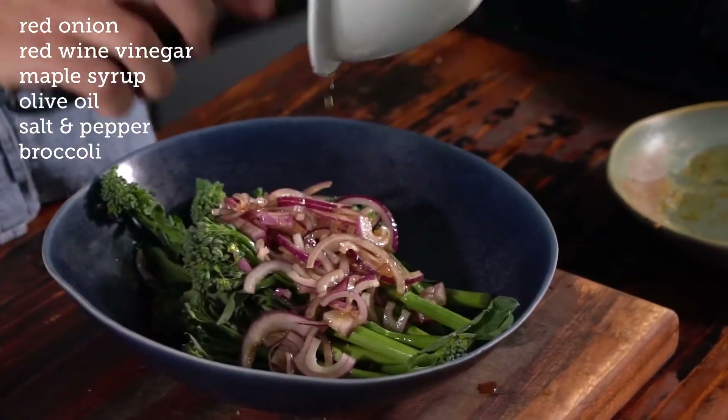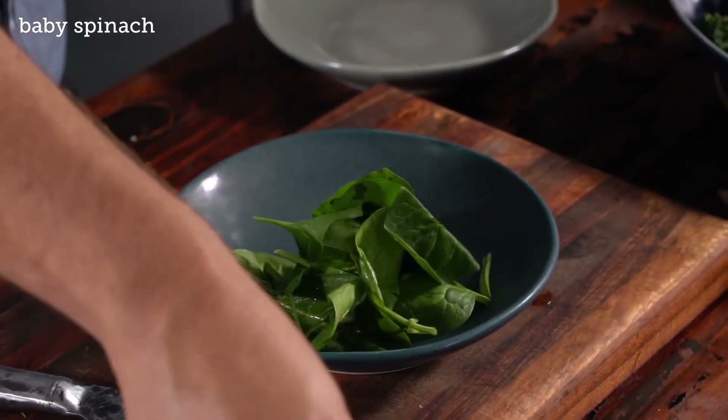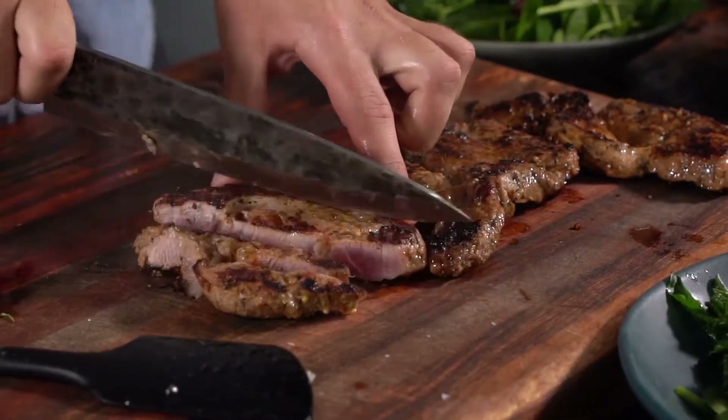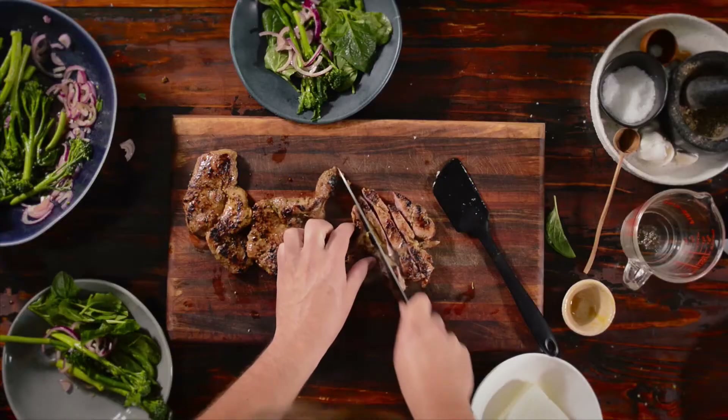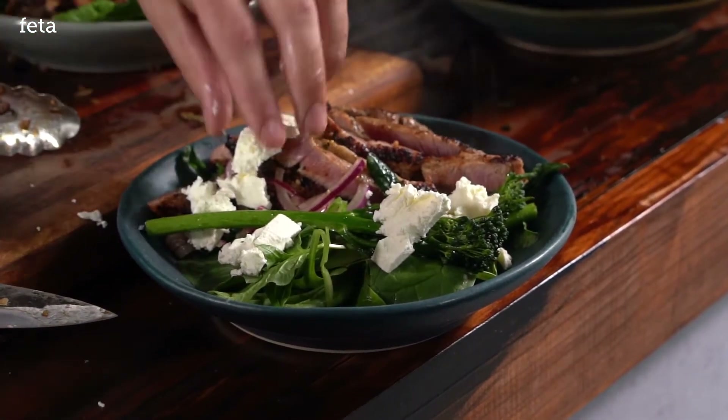It is the tender stem broccoli — dress them with something vinegary and something salty so it feels like a salad. I just slice them into nice chunks. This is a Danish feta; you can use whatever feta you prefer.